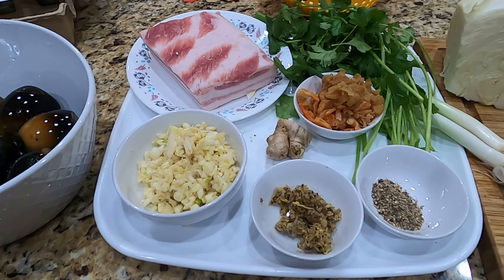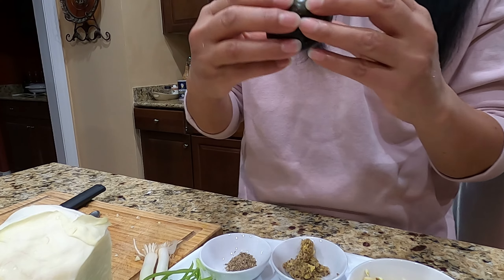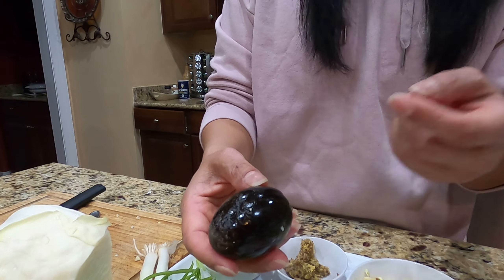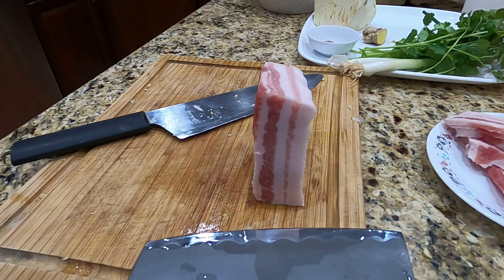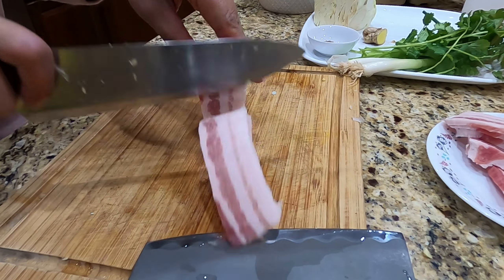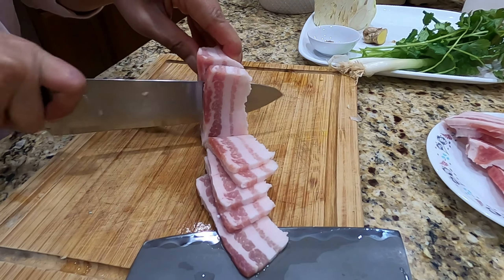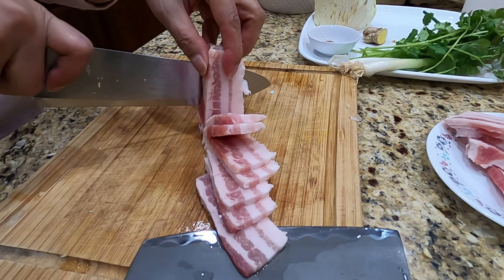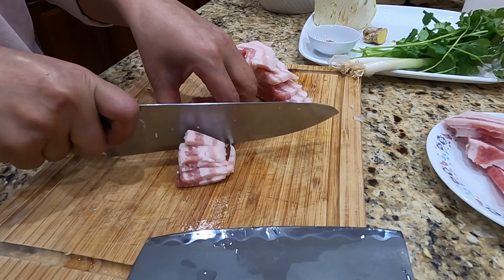So I'm going to start putting all the dishes together. The next part is to chop the pork belly. The pork belly is still frozen, so it's easy to slice. Some people use ground pork — you can do that too, but it doesn't taste as good as pork belly that you pound or chop yourself.